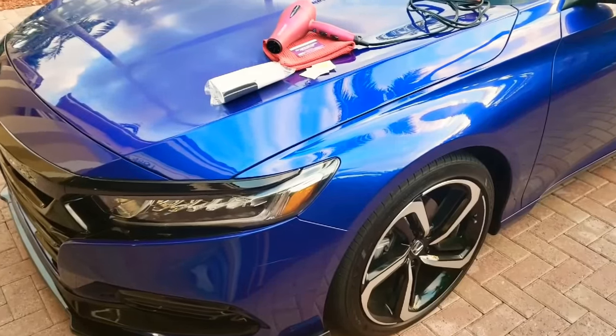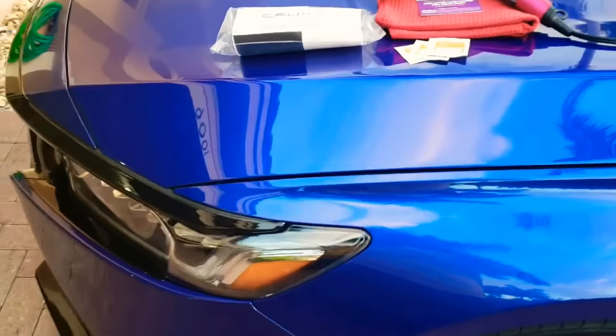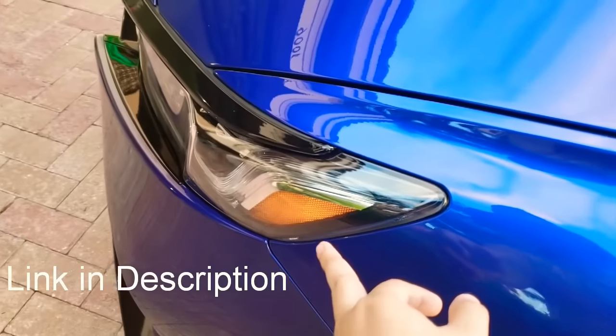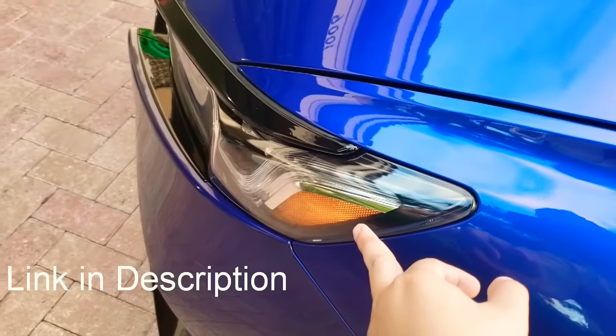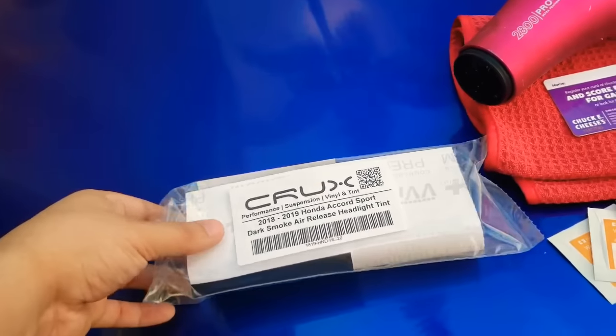Hey, what's going on guys? Boosted Whips here. Just wanted to do a quick video on how to install the overlays for the headlights on the side reflector. This is from Crooks Motorsports — as you guys know, I'm doing a giveaway.